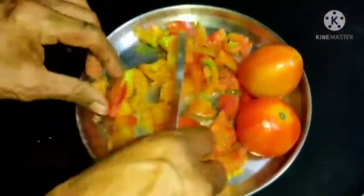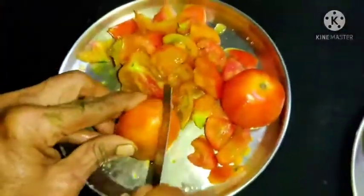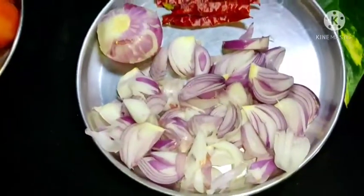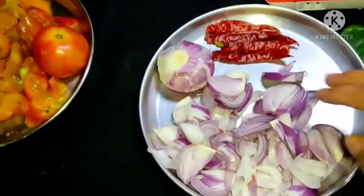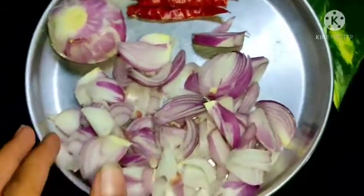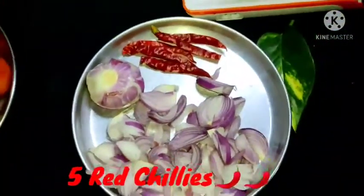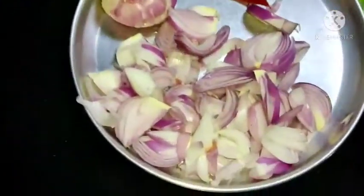So now we have to cut tomatoes here. How many tomatoes? 4 pieces. We have to cut them. So 4 pieces of tomatoes. And here we only have 5 minutes. I thought 4 pieces of tomatoes — so now you can see 4 pieces of tomatoes.